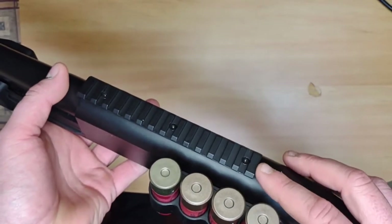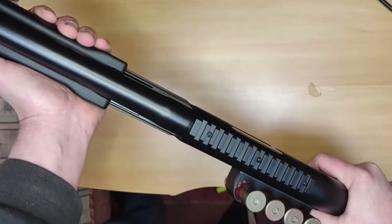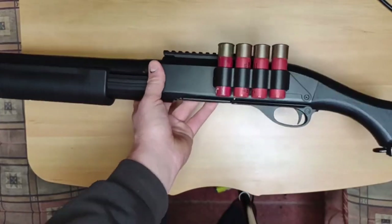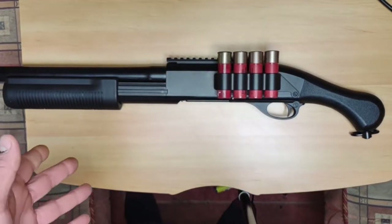Even if you had a little pistol grip sight or something like that — but most of the time this will be down at your hip and you'll just be racking shots out of it. It will get the job done, particularly at close range.